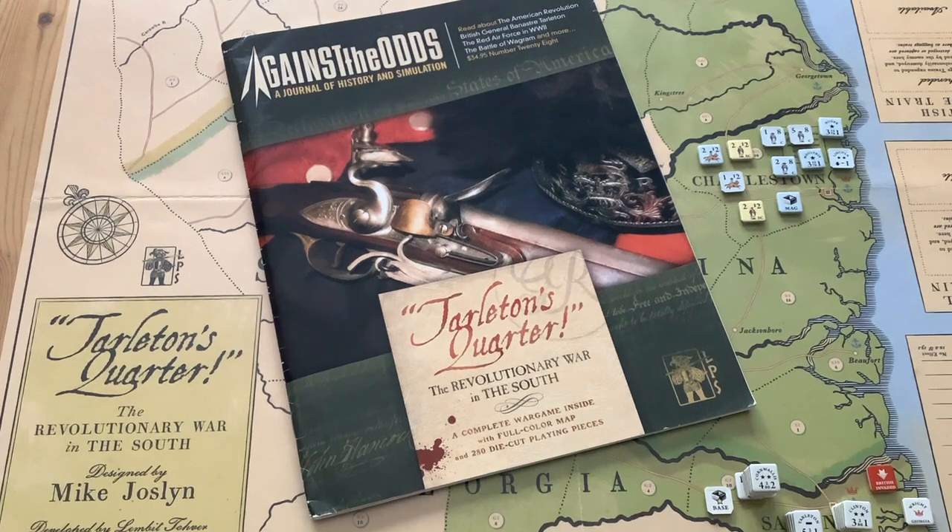It's October up here in Canada, and people who know me will tell you that Gilbert always gets in the mood to play American Revolution games in the autumn. I think that's because back in 1973, I visited the Saratoga Battlefield at that time of year, and it's an experience I never forgot.